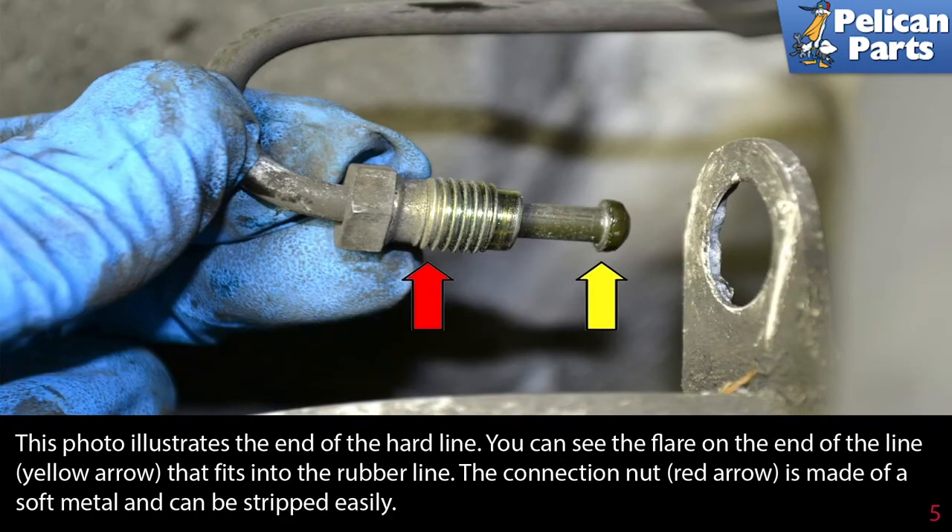This photo illustrates the end of the hard line. You can see the flare on the end of the line (yellow arrow) that fits into the rubber line. The connection nut (red arrow) is made of a soft metal and can be stripped easily.